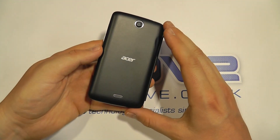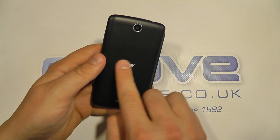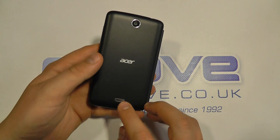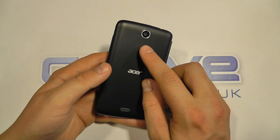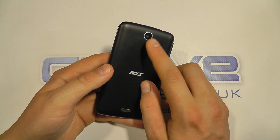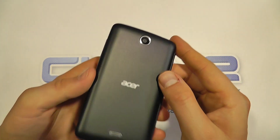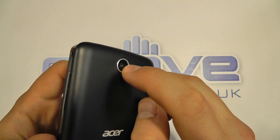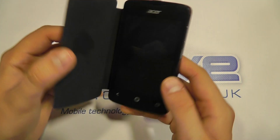Taking a look at the back of the device, we've got a soft touch smooth back cover built into the flip cover with the Acer logo. We've got the loudspeaker down here and then the rear-facing camera, which is a three megapixel camera. It's not the highest resolution, but it's a camera to get you up and going. The lens is very fractionally recessed, but not as much as some.